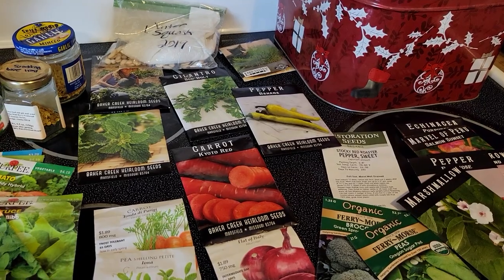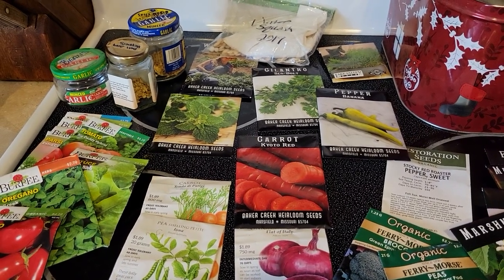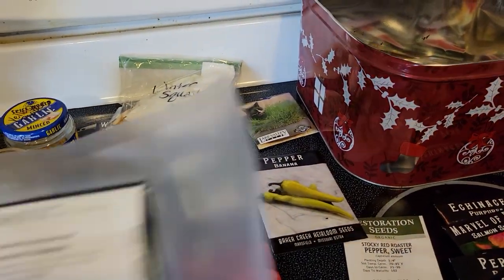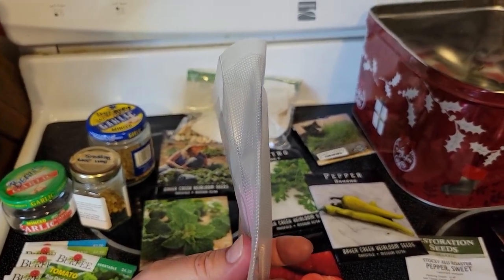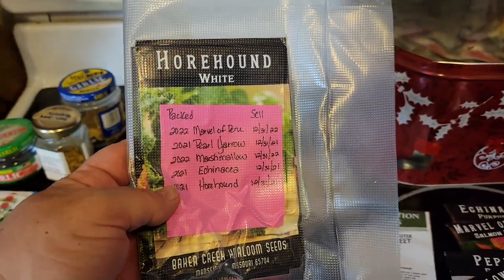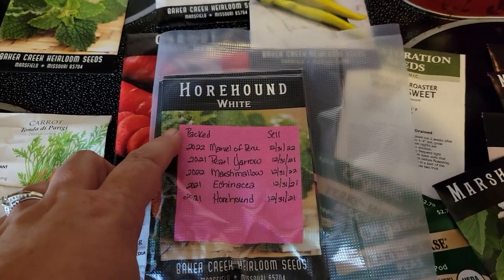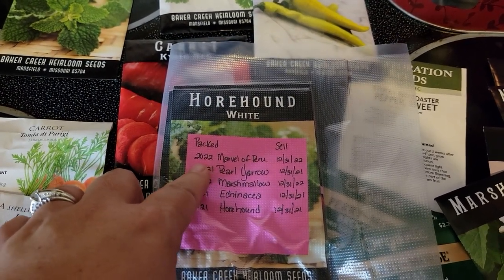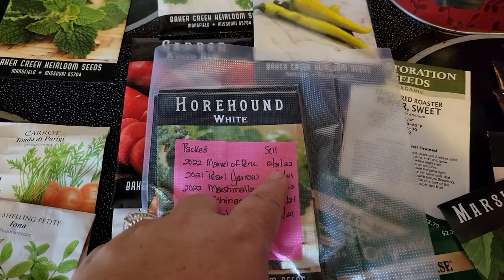So we know what kind of seeds we need. The next thing you're going to do is vacuum seal them — that's step one after we've figured out seed type. When you vacuum seal your seeds, it comes out pretty thin. I've got five different packages inside this vacuum-sealed bag. You really do need to put a sticky note explaining what you've got: the year it's packed, such as 2022 or 2021, what it is, and when they expect it to be sold by.